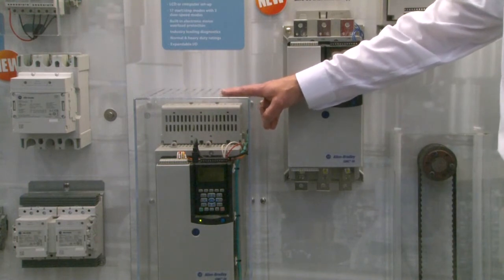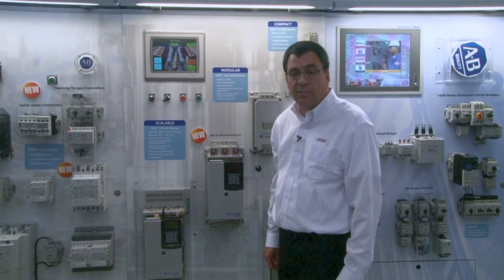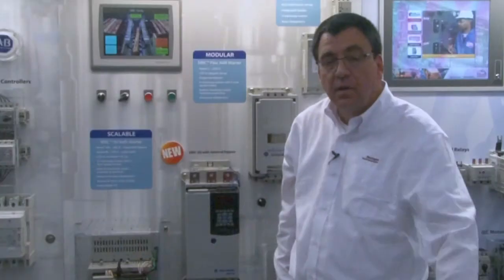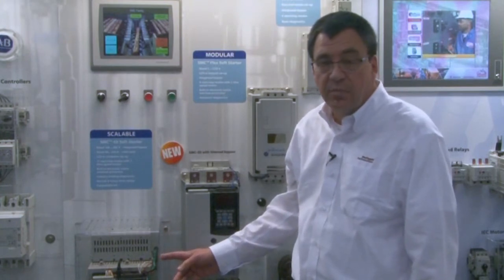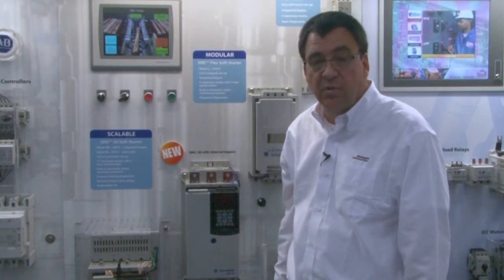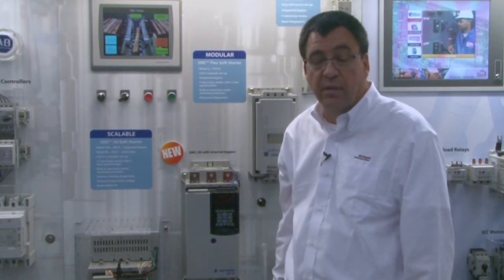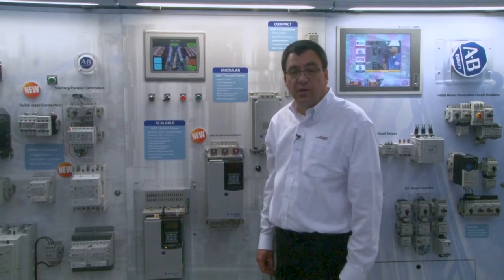Our newest product is the SMC 50 with internal bypass. This product combines the advanced functionality of the SMC 50 control module with an internal bypass power structure. This has been released from 108 amps to 480 amps. 17 start and stop modes are available in both the internal bypass and solid-state power structure. These modes include sensorless linear acceleration and our enhanced slow-speed operation, which includes both forward and reverse operation without a reversing contactor. Traditional start and stop modes are also available.